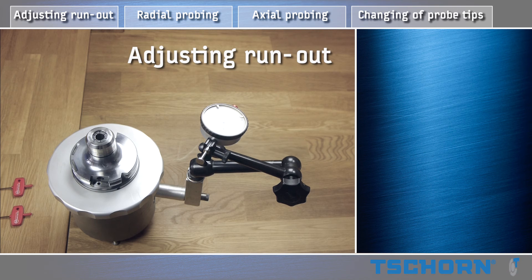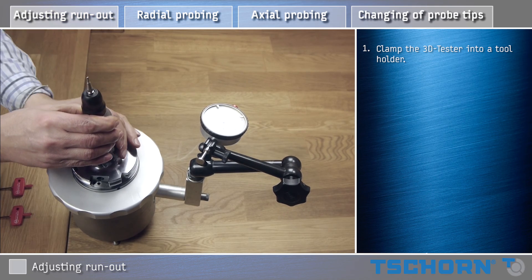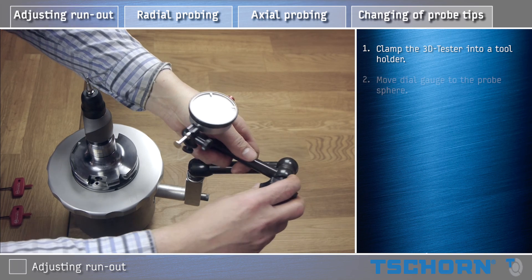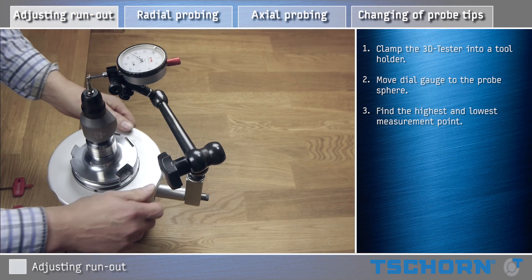Adjusting run out. Clamp the 3D Tester into a tool holder. Move the dial gauge to the probe sphere. Find the highest and lowest measurement point.